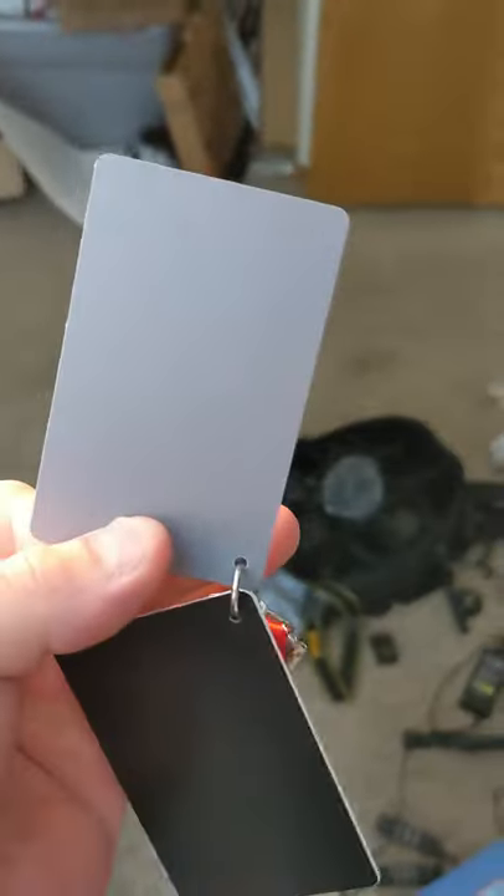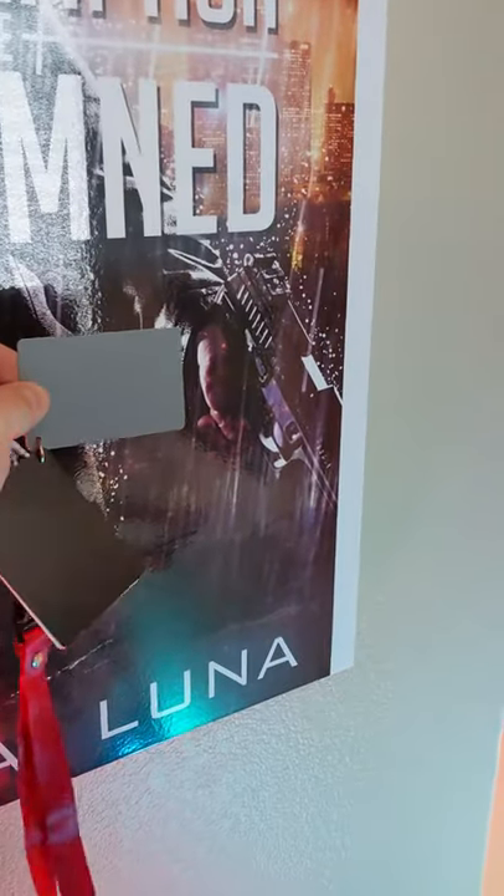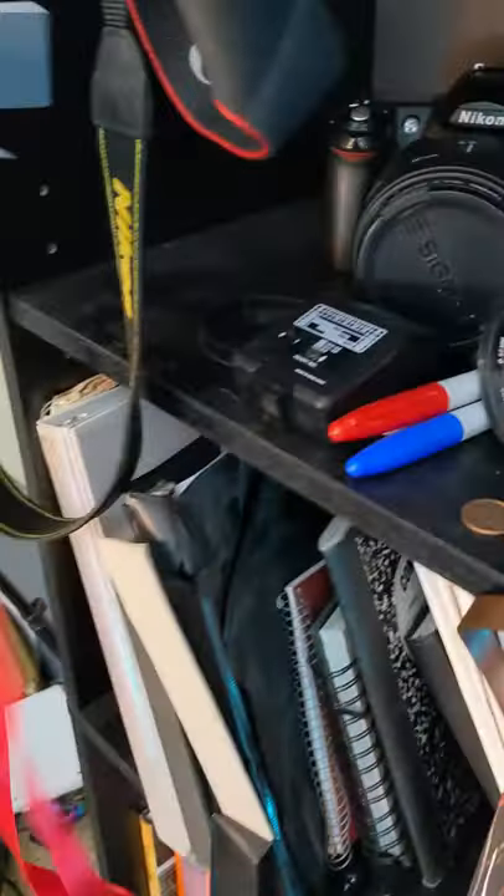I have my little tiny gray card right here and we're going to go over how to set your custom white balance with the Nikon D70. The first thing you're going to want to do is take a picture of your gray card in proper exposure in the lighting you're going to use. So if I was going to take a photo against this wall, I'd put it against this wall with the lighting and get a photo of it in proper exposure.